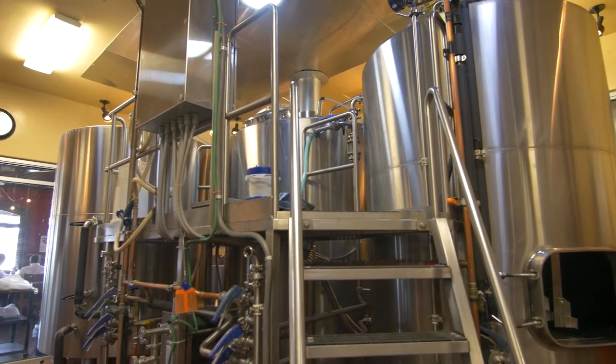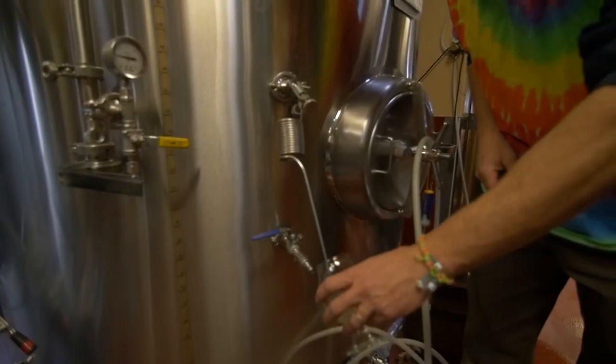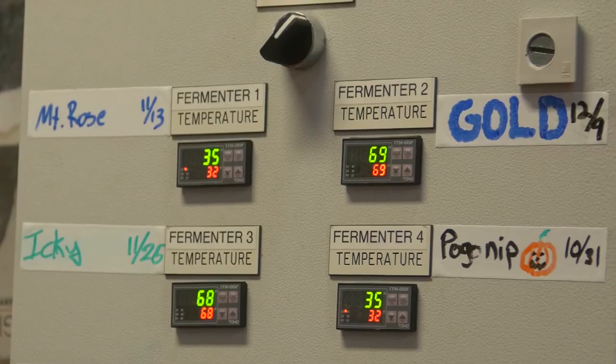My name's Chris. I'm the head brewer here at Great Basin for our Reno brew pub location. So I actually brewed this beer. This is based off of our white IPA recipe, but we wanted to change the hopping on it to make it a little bit more tropical fruit, maybe more lime and lemon zesty.